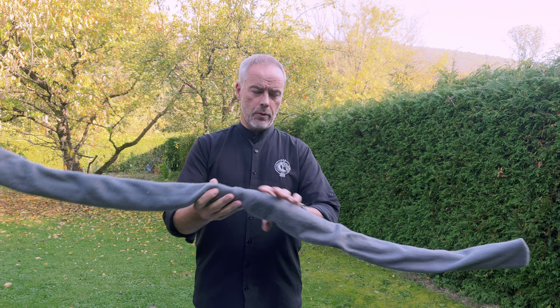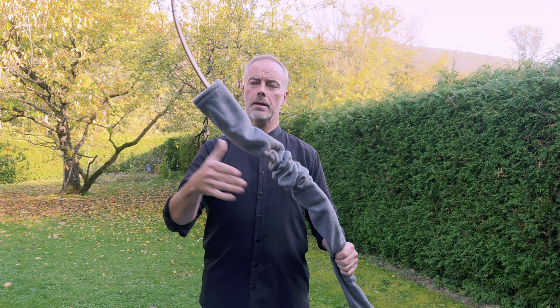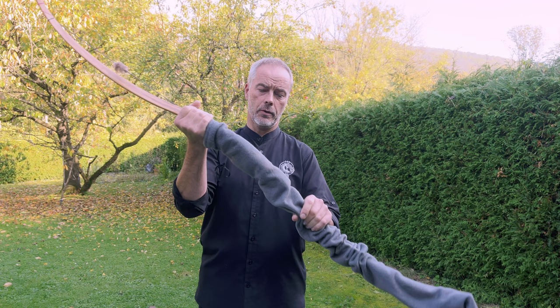Welcome back fans and friends of archery. Today we have a review of a recurve bow. Peter Nemeth - he is a bow builder from Hungary, and he sent me this nice pretty bow. It is here if you want to try.